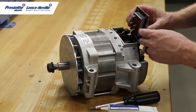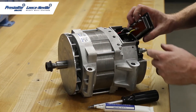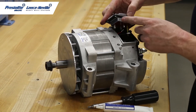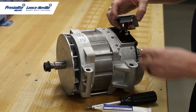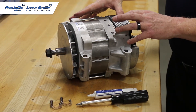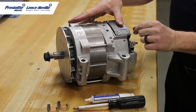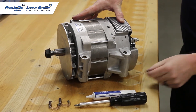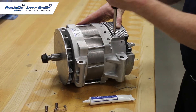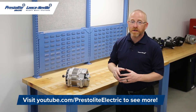With the brushes back in place you're going to want to put a little bit of Nyogel grease on the brush contacts and then replace the positive and negative wires onto the regulator. There's a positive and negative on the regulator so you can see where the wires go. With the regulator back in place I have put in the four screws loosely, because you want to be able to pull the pin, then tighten down the screws and you are ready to go. Thank you for watching this technical service video. Please stay tuned for more videos from Prestolite Leisneville.